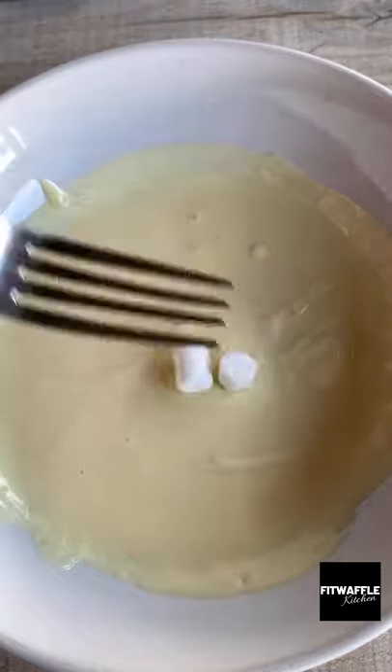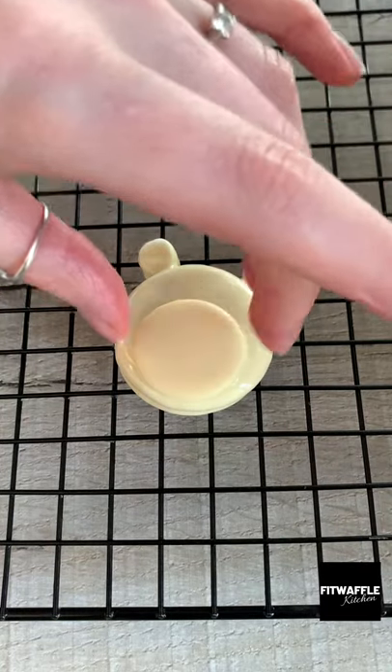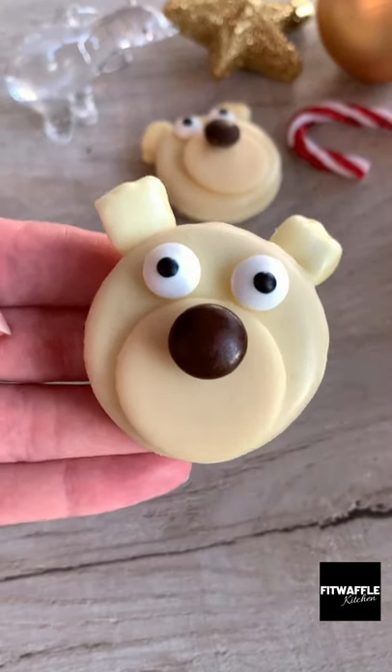First, fully coat your Oreos in white chocolate, then dip in two mini marshmallows. Attach them to the top of your Oreo, then add a white chocolate button, two edible eyes, and a blue M&M for the nose with a dab of chocolate on the back, and let them set in the fridge. Enjoy!